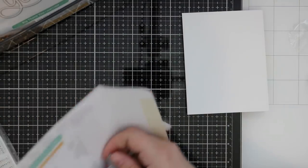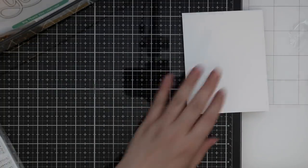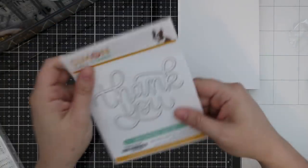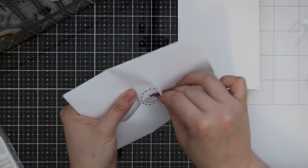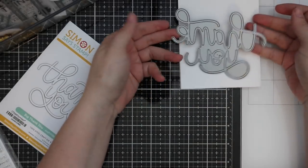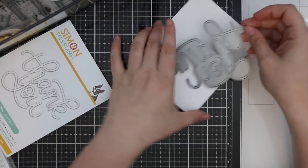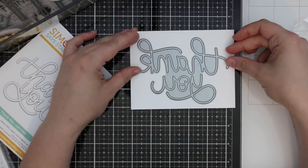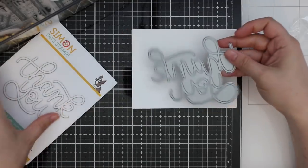That makes such cute little decor, birthday cards, etc. And we have the big Thank You wafer die which is also such a nice size — look at that! It's literally bigger than an A2 card. It will go horizontally and take up center stage, which I love.